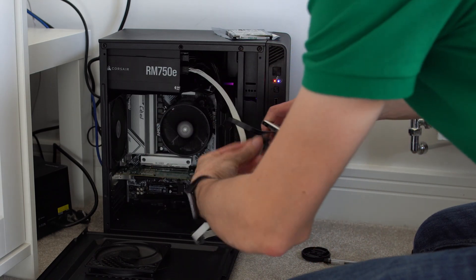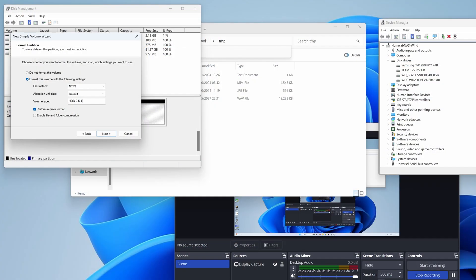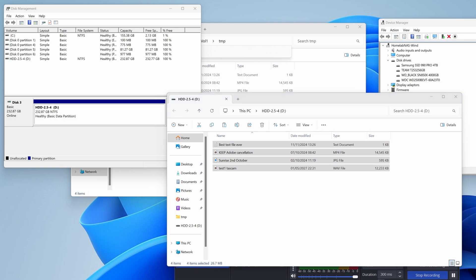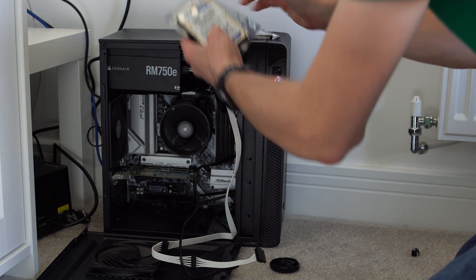Before doing any testing at all, I hooked them up to my homelab NAS, booted into Windows, and formatted every single disc so I was starting fresh. Then I copied a bunch of files onto each one so I could refer back to them and make sure the drives were healthy, and then I labeled every single drive up for science.